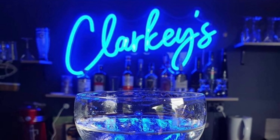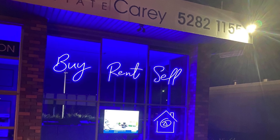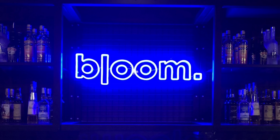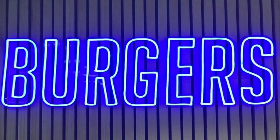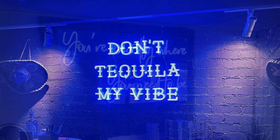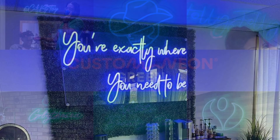Deep Blue. Our Deep Blue color is one of our most popular. Lit up, this dark blue shade radiates an awesome midnight color. Switched off, the tube's coating ensures the sign remains a dark shade of blue. This shade looks great amongst lush greenery, on contrasting wallpaper, or mounted on a stark white wall to make the Deep Blue stand out.